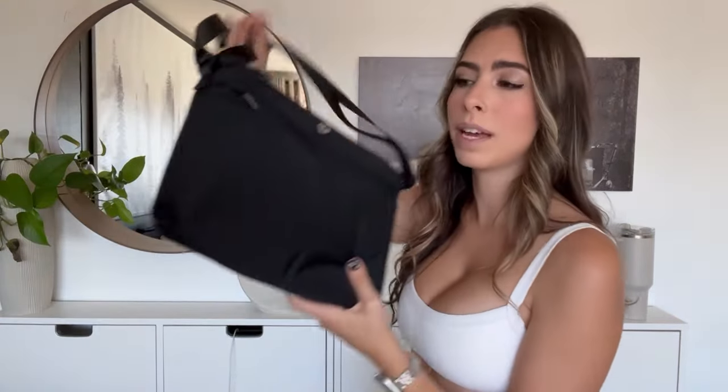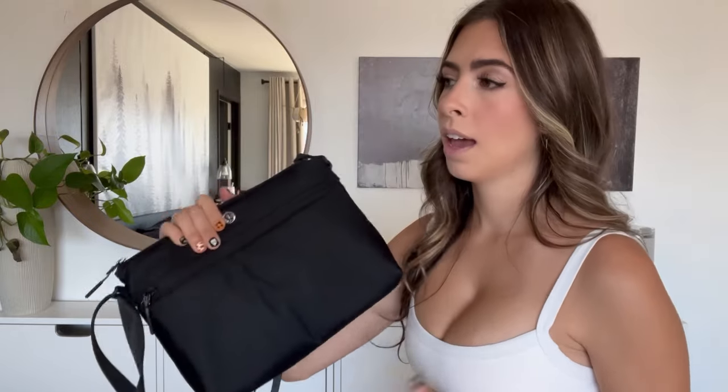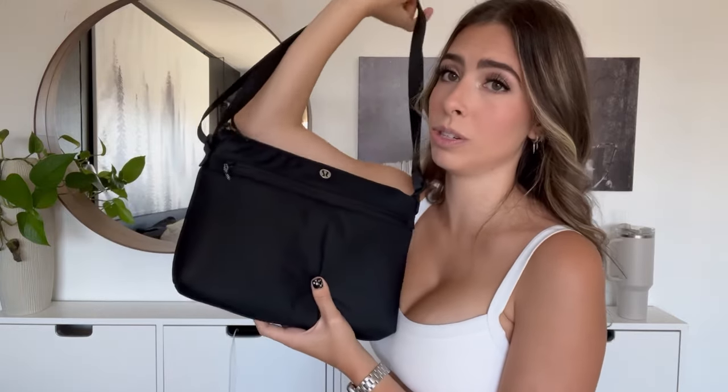Now diving into the crossbody bag it comes with — I'm really excited about this. On the Beis bag I used the fanny pack attachment. This is going to be my dedicated diapering bag. I don't like having diapering in the main bag because a lot of the time — like changing a baby on an airplane — you just want the essentials, something hands-free or one-handed. It's also great for a quick Target run.